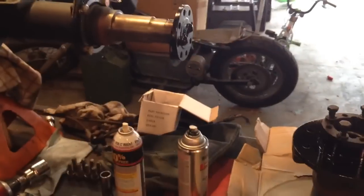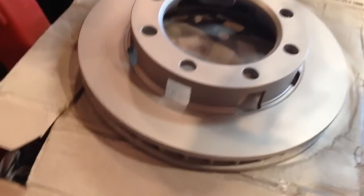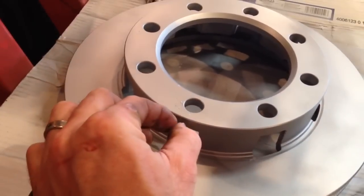Getting things ready to mount up on this 14-bolt axle as far as my disc brakes go. Got 73-to-87 three-quarter-ton calipers and rotors. Got the rotors all painted up with silver caliper paint. I don't really like it — the stuff seems to flake off very easily.